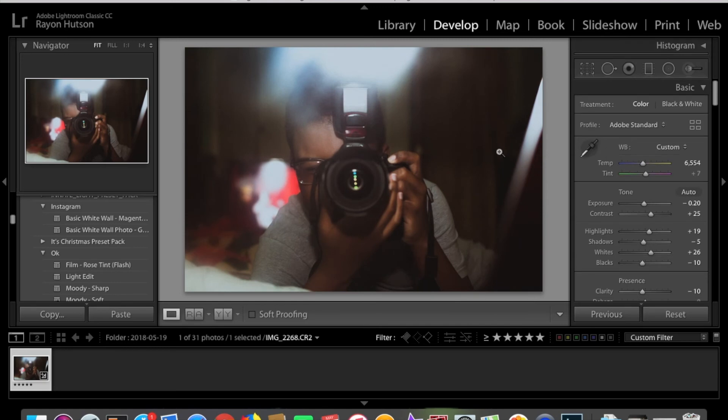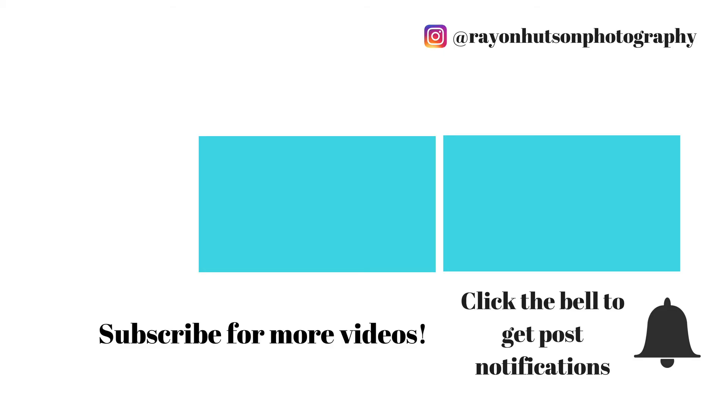This edit is pretty good. I just did this for fun because I was bored. Hopefully you guys enjoyed it and maybe found this helpful or got some inspiration out of it. Give this video a thumbs up if you liked it and comment down below your thoughts on the edit. Thank you guys so much for watching. Please leave some video requests below — what editing tutorials you guys want to see. I might be able to do it or I might not, depending on if I know how to edit what you're asking for. Thank you guys so much for watching. We'll see you next time.